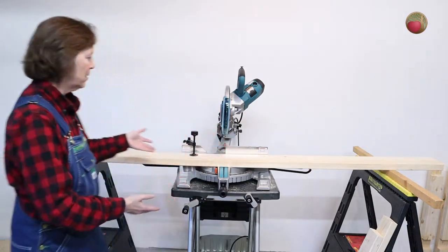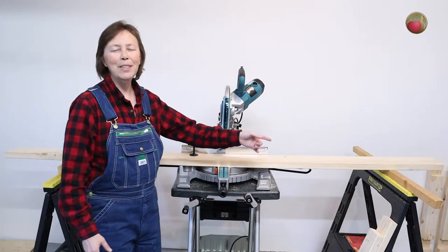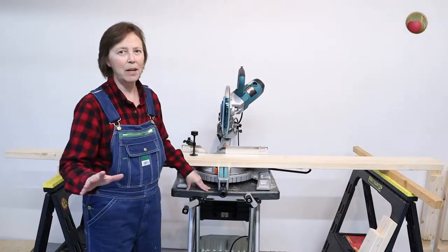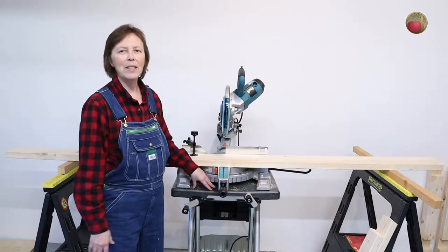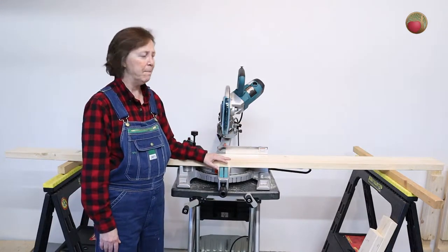Let me share this whole thing with you. It's just a couple of sawhorses and I put two-by-twos on them to hold this board, and that worked out perfectly — I was so lucky that worked out perfectly for the height. With this Fat Max, it's a little roll-around table that I've got, and I set the miter saw on it. The board scooted across perfectly for that.